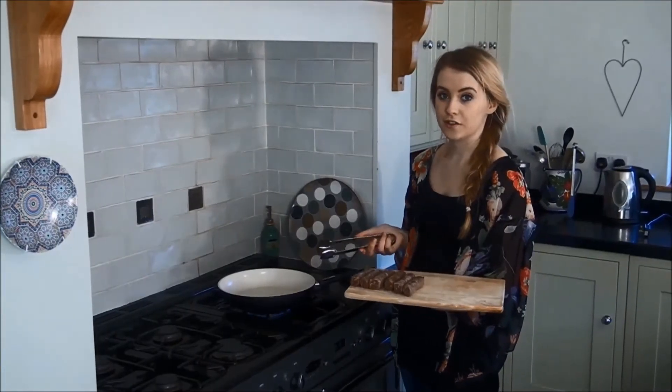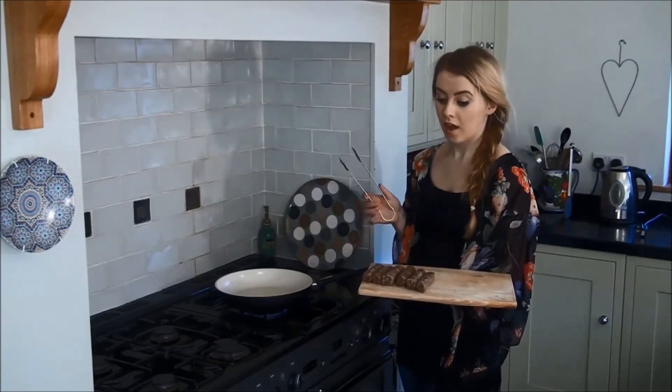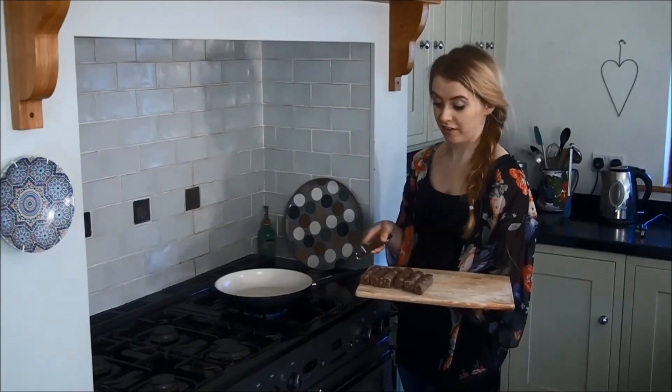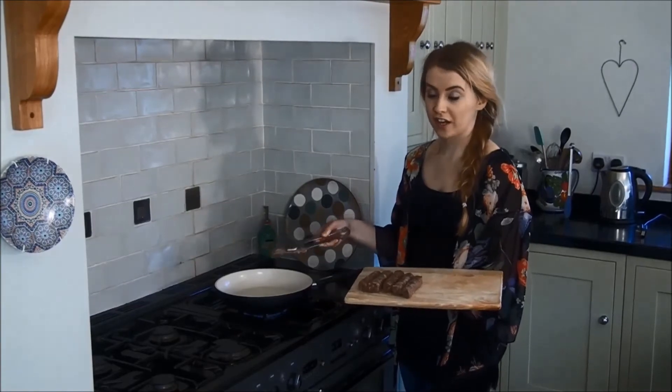So here we have our venison sausages. We're going to cook them in a medium heated pan with some oil. Venison is very lean and it goes great with a luxurious gravy. We're going to cook these for between 12 and 16 minutes, turning regularly.